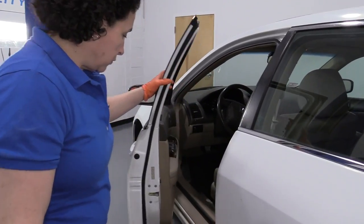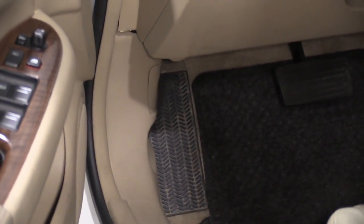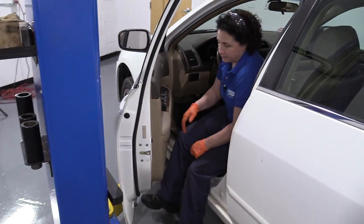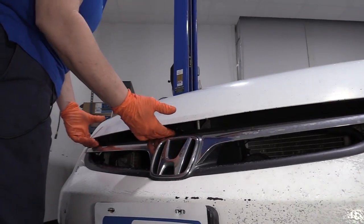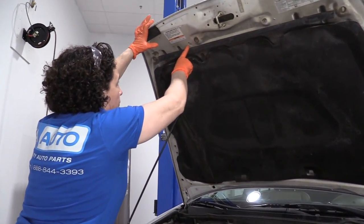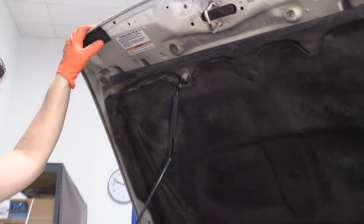The hood release is on the driver's side — left side kick panel down by the driver's left foot. It's clearly marked with a hood on it. Pull the cable. The safety release latch is right here in the center, right above the H symbol. Then you have your hood rod; it goes right into the indicator — you can see the arrow pointing down to that square. Prop it in there.